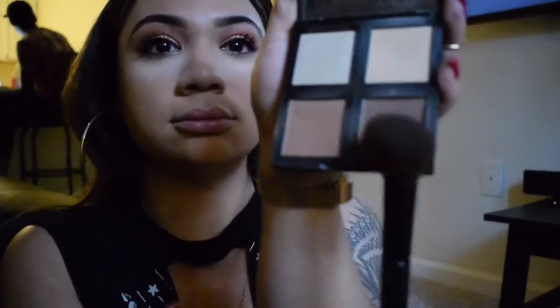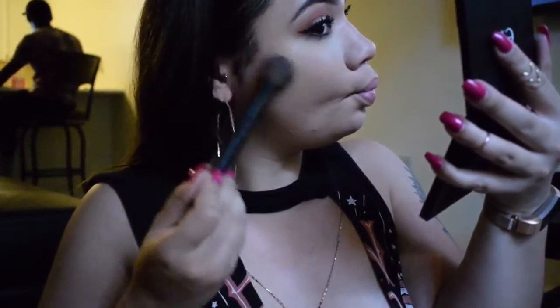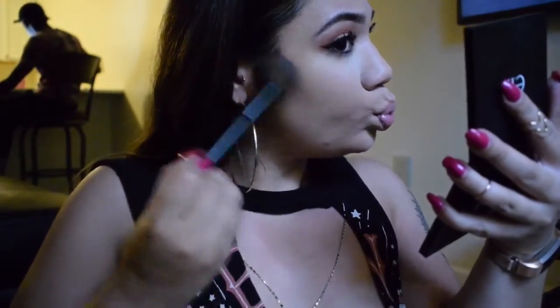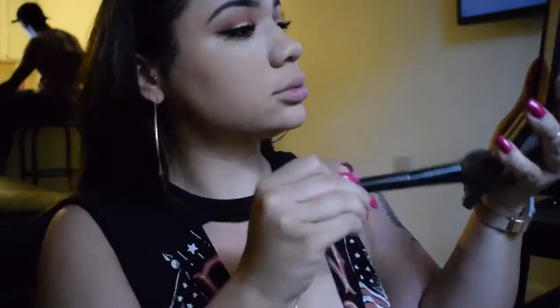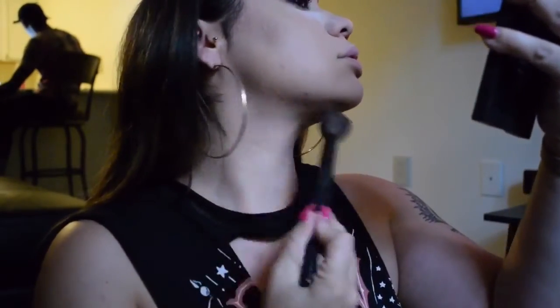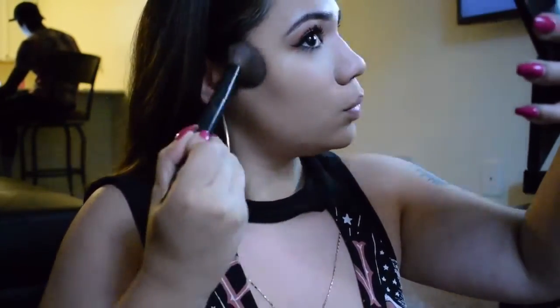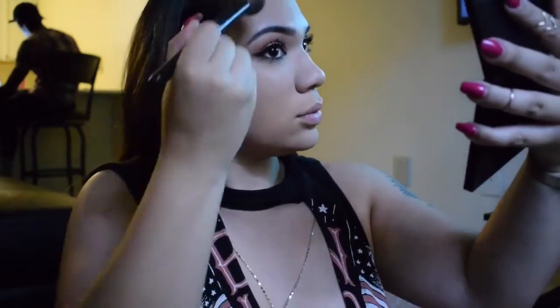Now I'm going into contour using my elf palette, mixing two colors — one warm and one cool — to get a more natural effect that's not too warm but not so cool it looks muddy. Making sure the contour creates a nice shadow, and I'm working along the jawline to snatch that double chin and get everything nice and snatched.